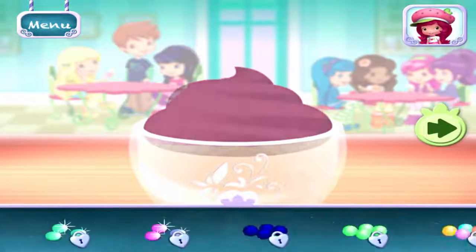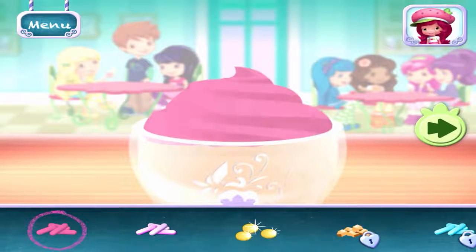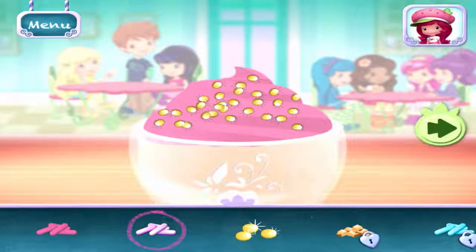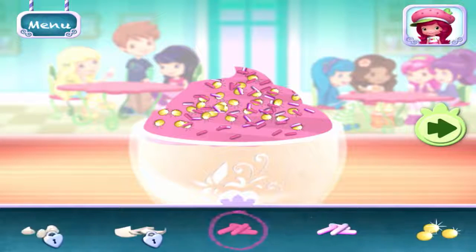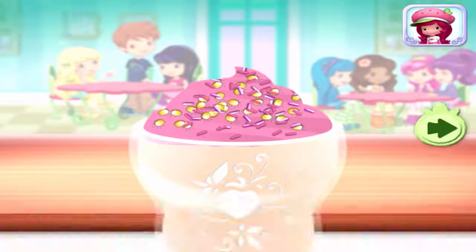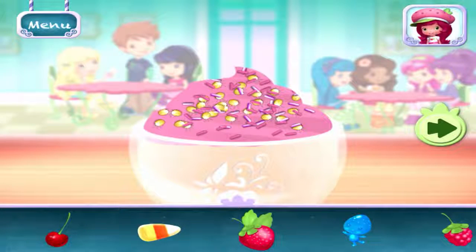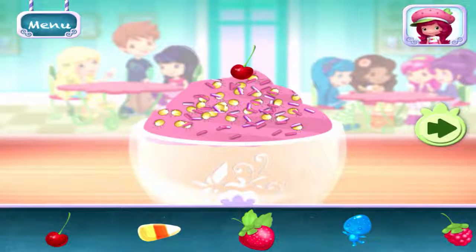Sprinkles are so pretty! Let's add some to our dessert! Use your finger to spread them around. Now we can add toppings and fruit. You can move them, change their size, and turn them however you'd like.